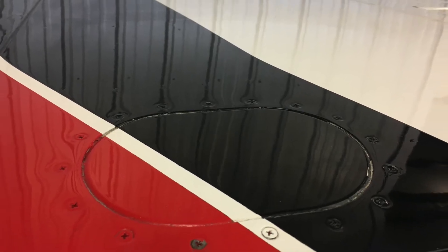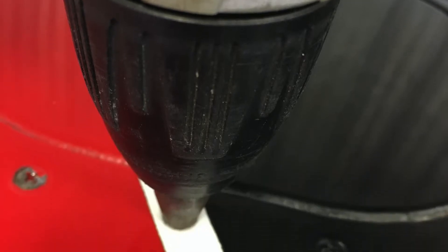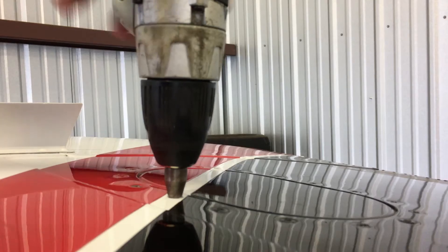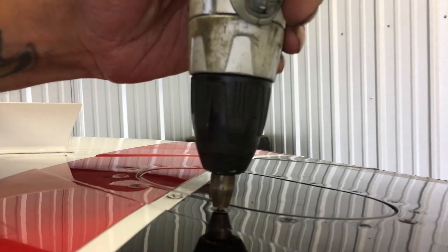What I'm going to do is remove the access panel that's on the top of the wing. By doing that I need to cut the paint that's around the screw heads. This is a paint cutter, and you just attach it to the end of a drill bit like so, and then I'm going to go ahead and cut the paint around each of these screws.